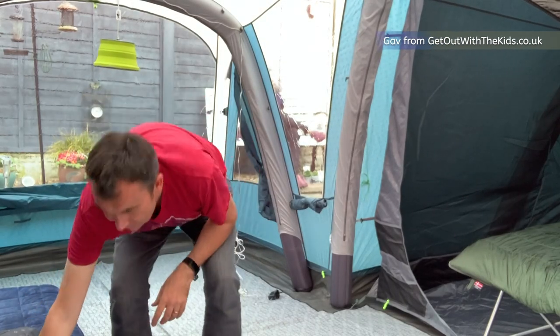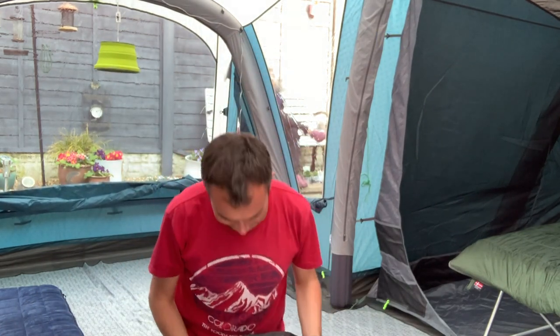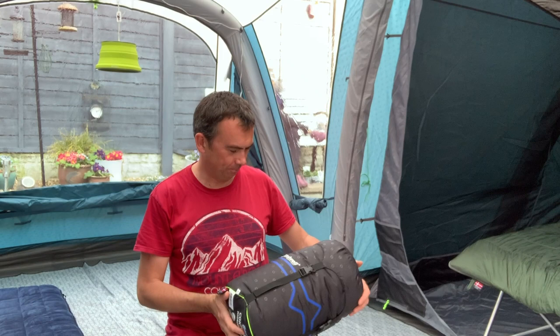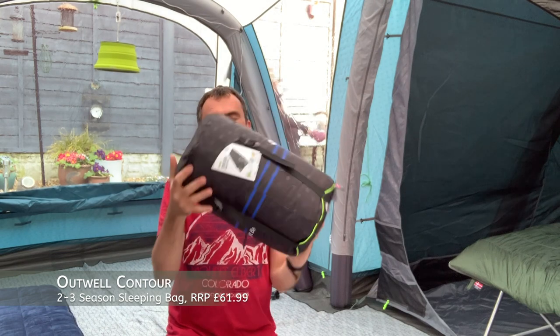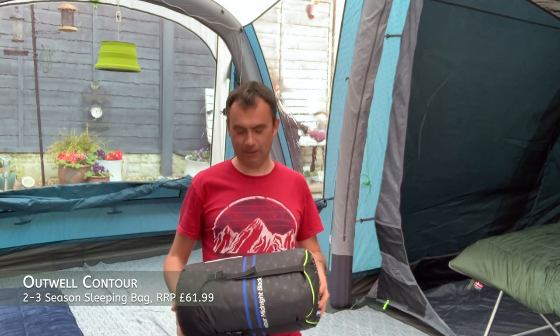So another Outwell sleeping bag. They asked if I could review and they kindly said yes and sent me over a sample. Disclaimer: I didn't buy this, this is a review sample. But this is the Outwell Contour in Midnight Black. It's another bag that we're going to test at our home campsite because we're still in the Covid-19 lockdown.